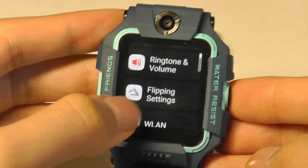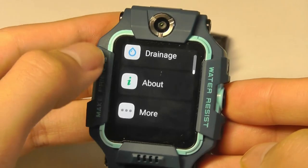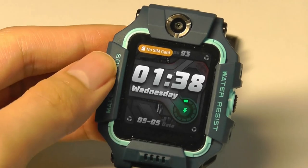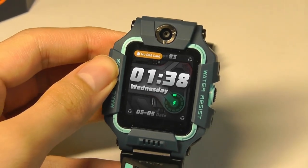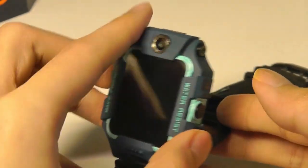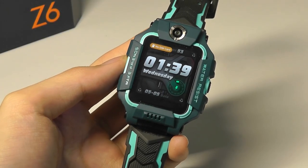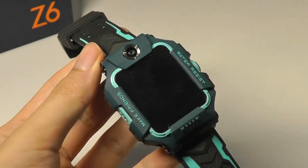That's more or less it for our hands-on review of the iMu Z6. This is a smartwatch geared primarily for communication, aimed at kids, but can also be worn by adults or the elderly — really anyone wanting a smartwatch more focused on making calls, video chatting, and taking images, which are pretty unusual on any smartwatch. The design is quite likeable. Thanks for watching here at OS Reviews.